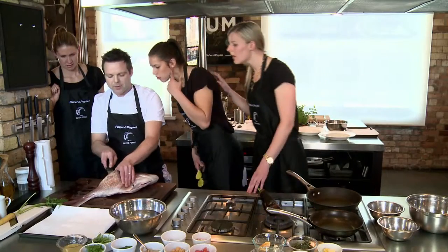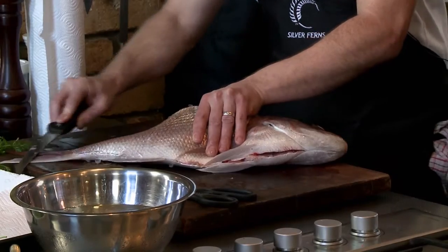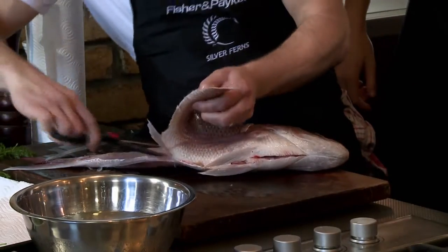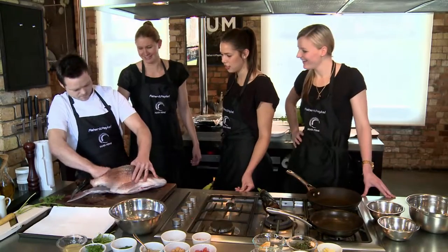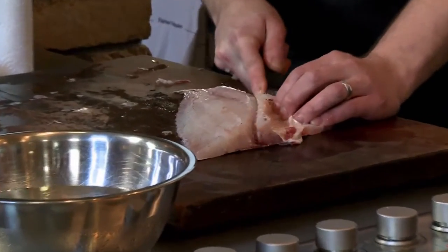So I'm just going to slip the knife in and come straight along. And now I'm going to use the scissors to finish it. That sounds crunchy — it's bones. So that's its pin bone. Next step, we're going to come underneath the belly.